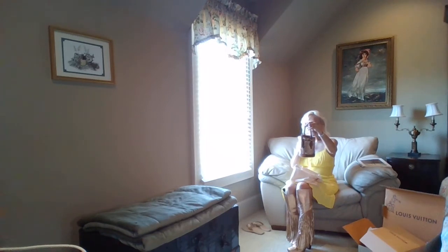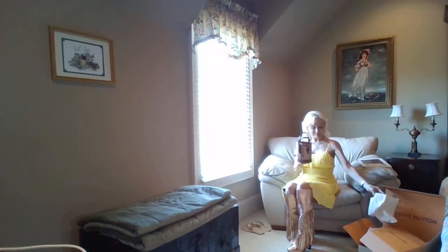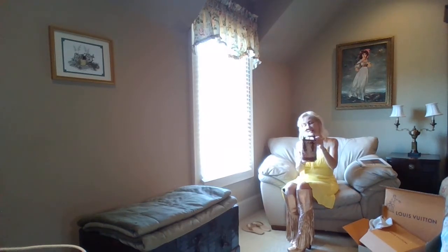Now, guys, the price for this particular piece — for it not being any more than what it is — it's a little hard to swallow, but it is a piece of art. It is absolutely beautiful. It is stunning. The artwork on it is just amazing.